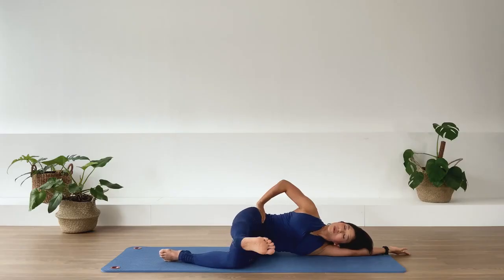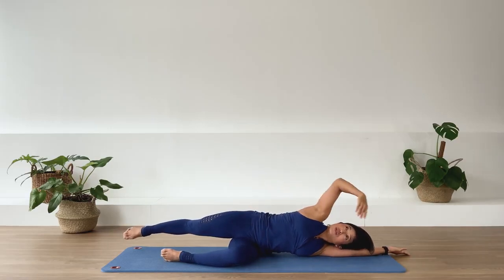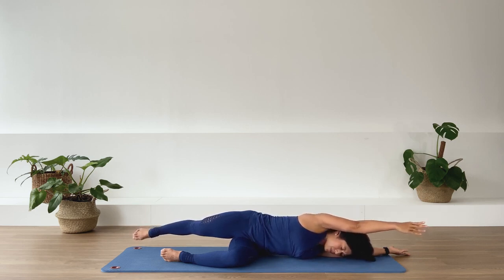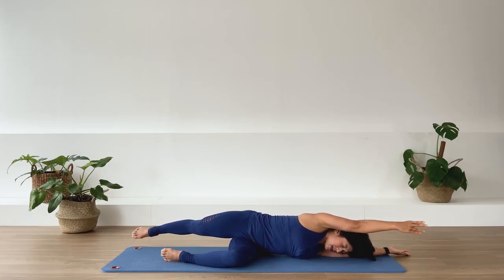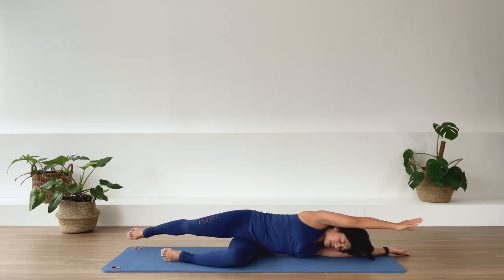Last set — reach and hold. Stretch the top arm across in the opposite direction and pull the leg away. Inhale, we stay here. Exhale. Lengthen out. Inhale, create length in the spine. Exhale, create even more length in the spine. In-breath. Exhale. And release.